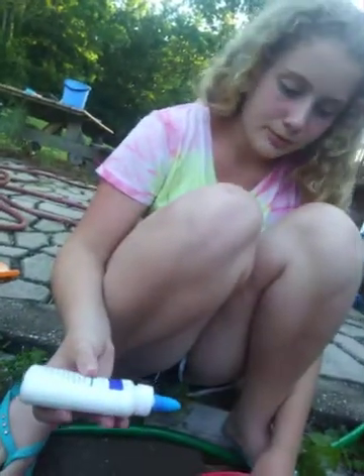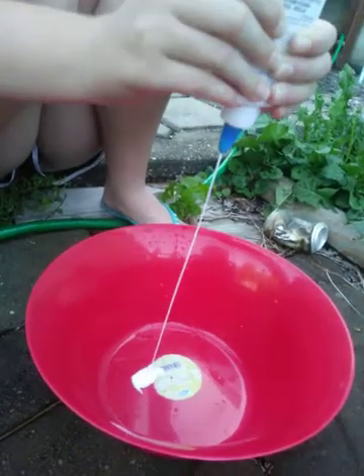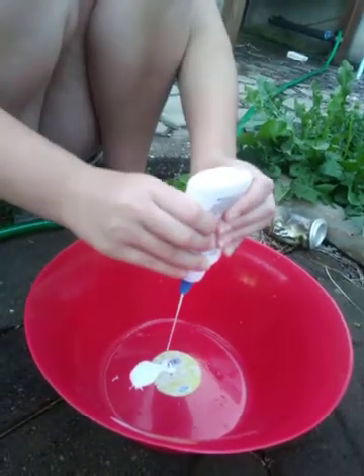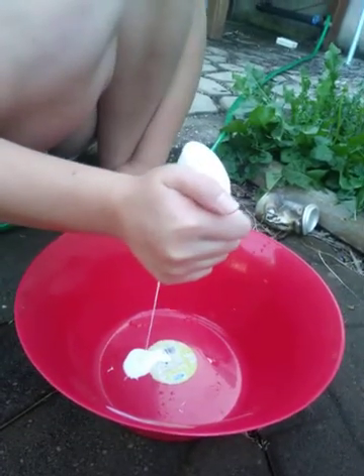Hey, we are making slime with Brie today. First you put glue in it. Just squeeze it. That's right.